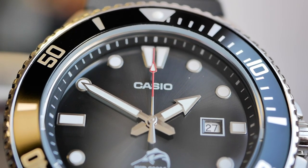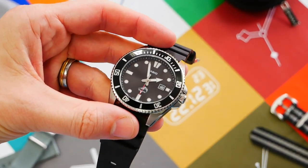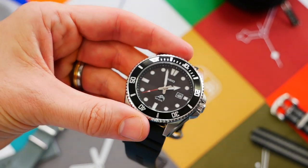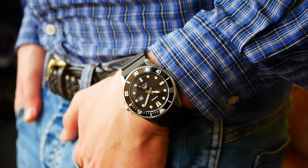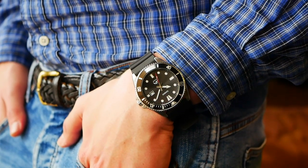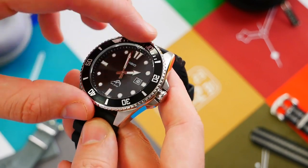Moving on to the case — it has a mineral crystal which is fairly clear with minimal reflections unless you're pointing it directly at a light. It provides a pretty decent clear view of the dial. It's mineral rather than sapphire, but at this price you can't complain. It's the kind of watch you'll just batter and then get another one when it eventually dies.